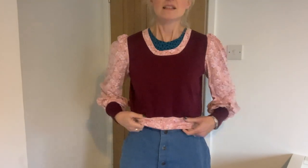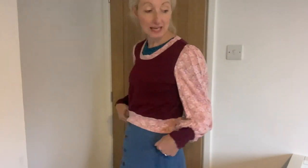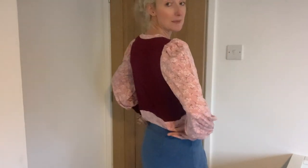I'm wearing a high-waisted denim skirt and the jumper just fits to the top of the skirt, which I think is quite nice. It also means I can wear it with a thick cardigan or jacket over the top. I wear a lot of high-waisted things, so I also think this would look nice over a dress or with high-waisted trousers.